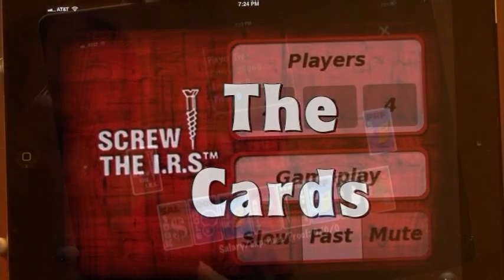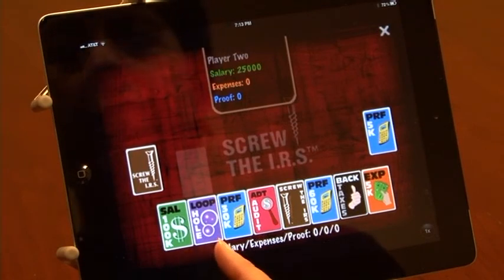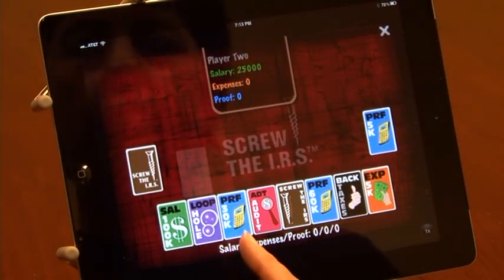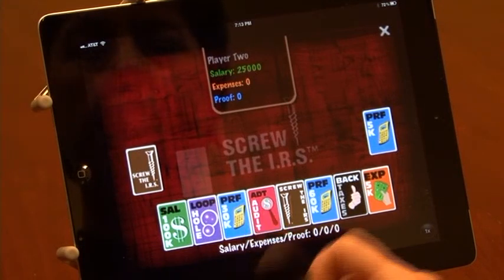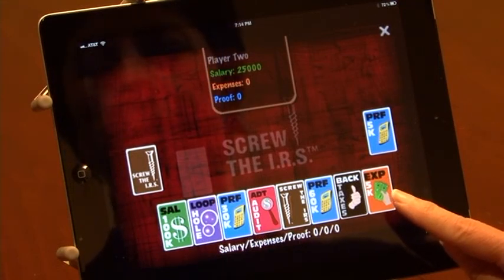You need a green salary card to begin the game, which I have in my hand, next to which I have the magic loophole card that gets you out of any audit. Next to that is a proof card of 30k. Proof cards are used to prove your expenses. An expense card is the orange card over here, I have one in 5k.